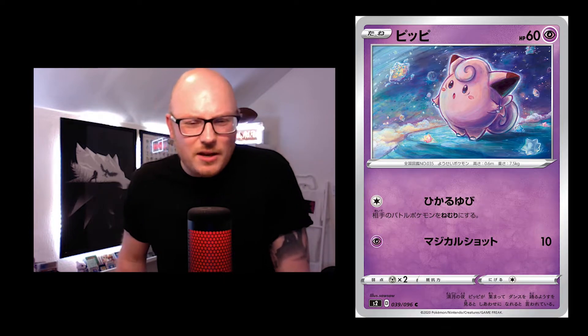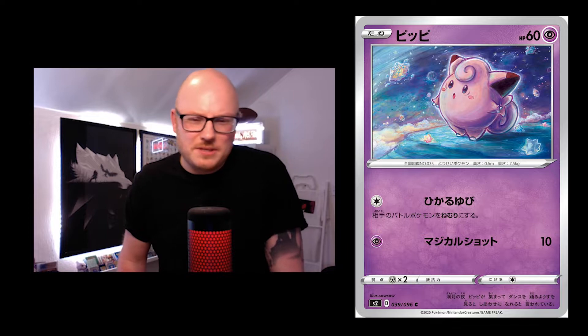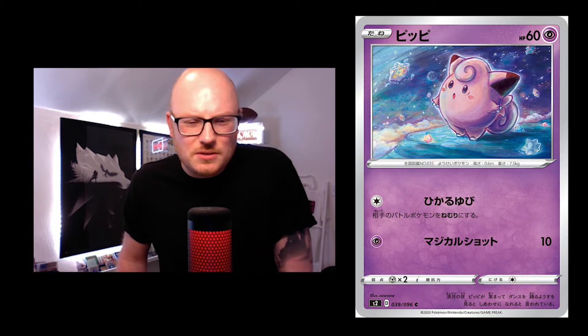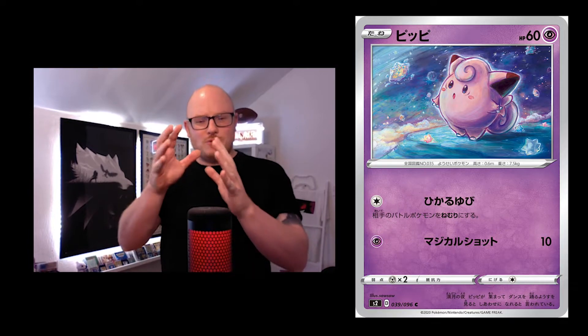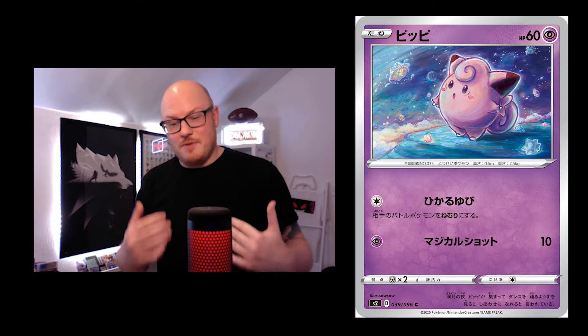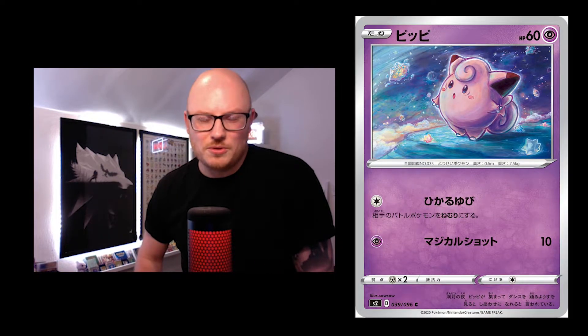You've got the Clefairy card — what is it standing on? It looks like an iceberg or some sort of mountain on water. It's quite a beautiful card though; the pinks and purples perfectly match the colour of the card. Again, the silver border is way better.